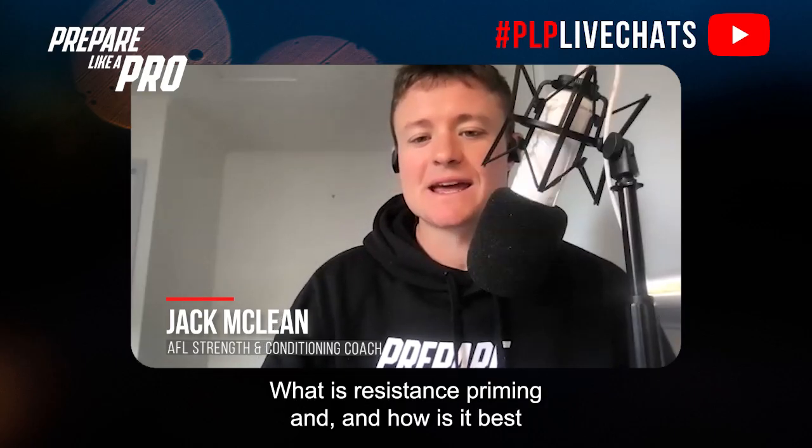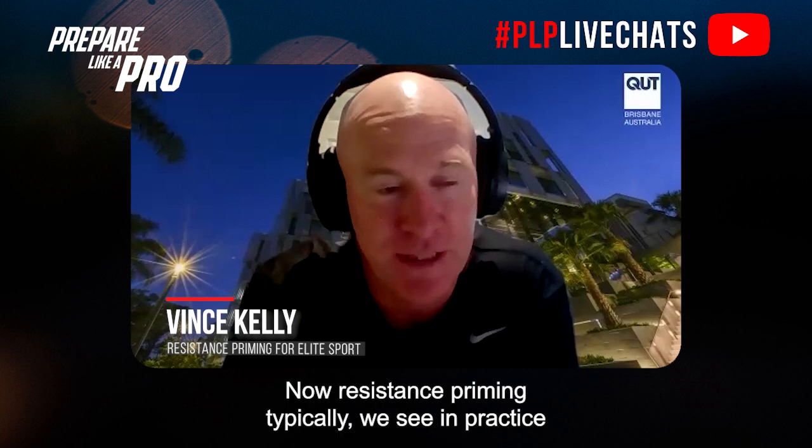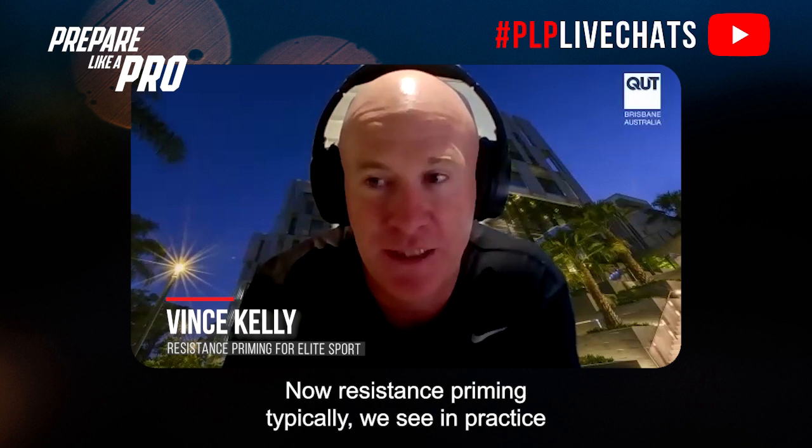What is resistance priming and how is it best conducted for game day performance? Resistance priming is essentially the use of some form of resistance training with the goal of enhancing performance.